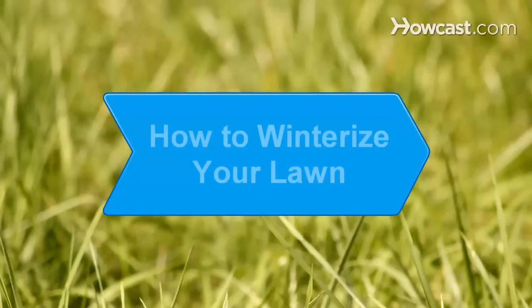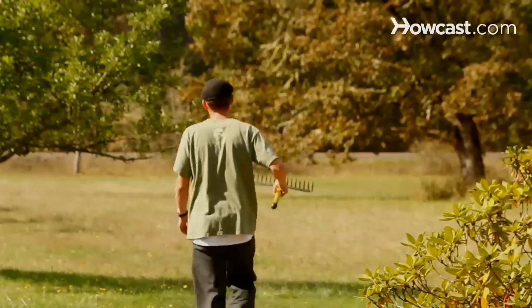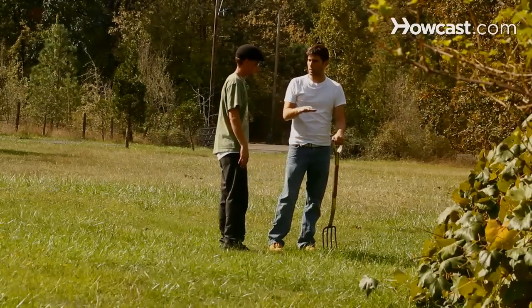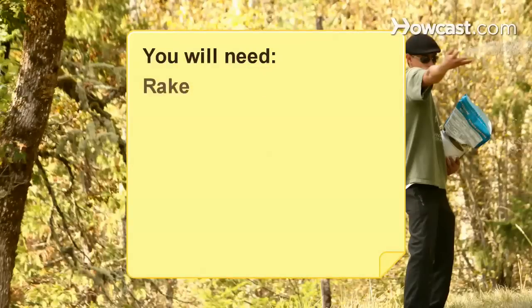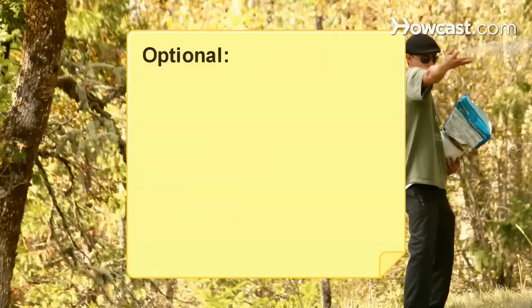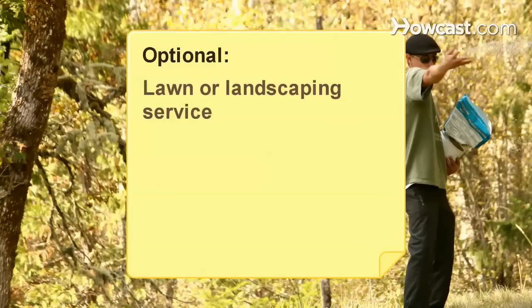How to Winterize Your Lawn. Properly winterizing your lawn in the fall can help to ensure a thick, green landscape in the spring. You will need: a rake, fertilizer, an aerator, grass seed, a de-thatcher, and a lawn or landscaping surface.